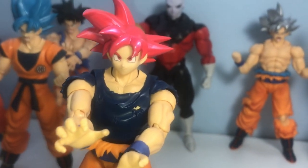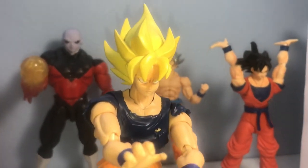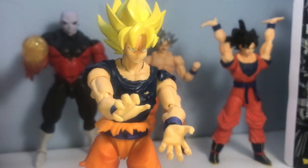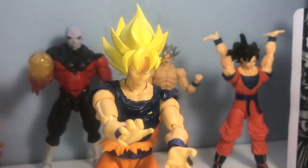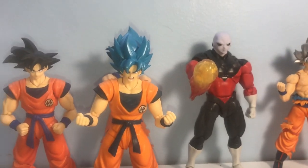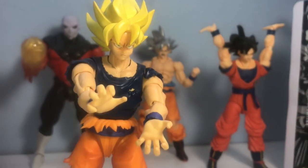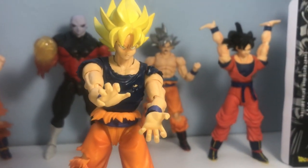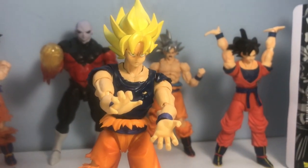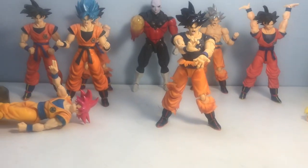The original Super Saiyan Goku head kind of fits, but it's a little loose and wobbly. The Awakening Super Saiyan Goku head has the same kind of neck hole as the Super Saiyan Blue, so I know that's going to work. If you're going to go with a Super Saiyan Goku head for this figure, I would definitely go with the Awakening Goku.